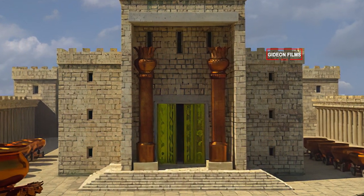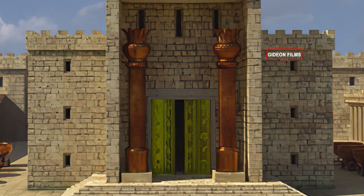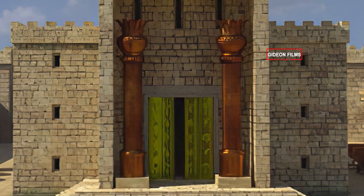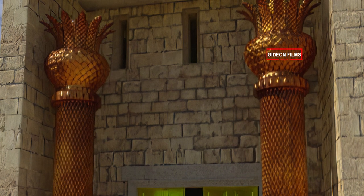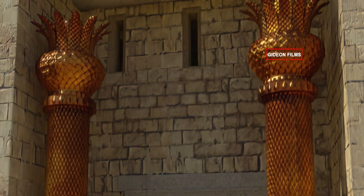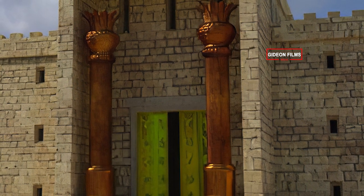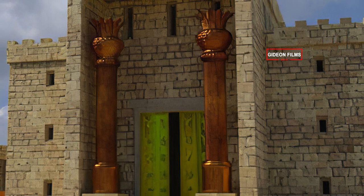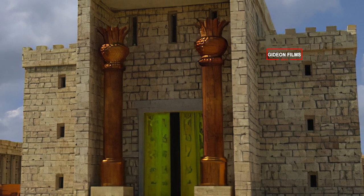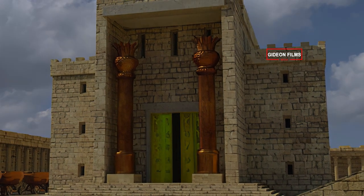In the front of the temple he made two pillars, which together were thirty-five cubits long, each with a capital on top measuring five cubits. He made interwoven chains and put them on top of the pillars. He also made a hundred pomegranates and attached them to the chains. He erected the pillars in the front of the temple, one to the south and one to the north. The one to the south he named Jachin, and the one to the north, Boaz.